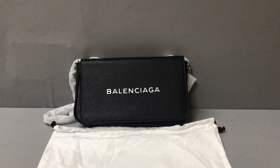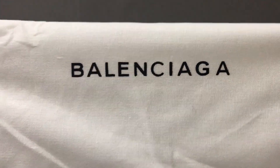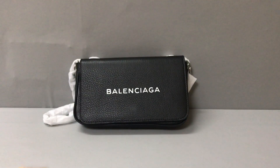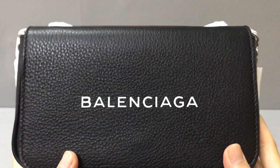Hello guys, I am Ken. Now I will show you a Balenciaga everyday chain wallet. You can see the card is back, and with the wallet it comes with a dust bag. The dust bag is printed with the Balenciaga logo and the material is coating.